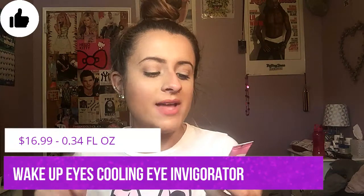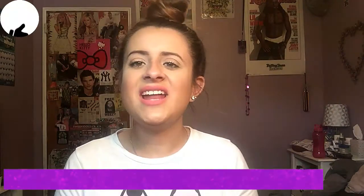Next up is the Wake Up Eyes Cooling Eye Invigorator, which is supposed to help remove dark circles and make your eyes less puffy in the morning. I honestly feel like my dark circles have gone down a lot — puffiness wasn't really an issue for me but dark circles was, and I really think this is helping. It has caffeine, cucumber extract, and coconut water in it. I love how it has three little balls that you just rub right under your eye and it feels so nice. I use this when I wake up, then wait a minute before putting on moisturizer or makeup.